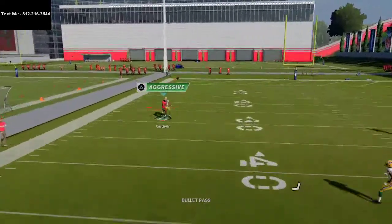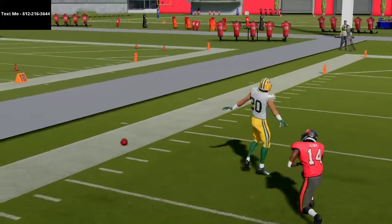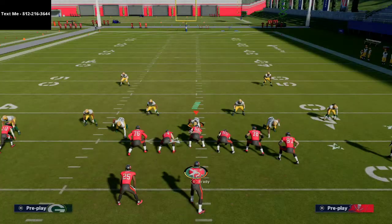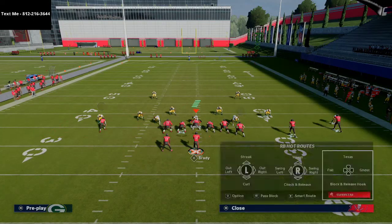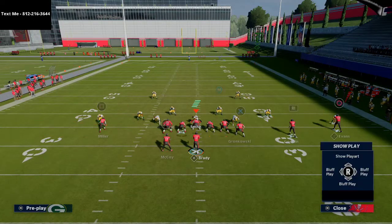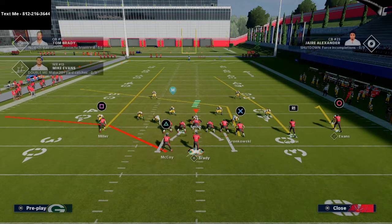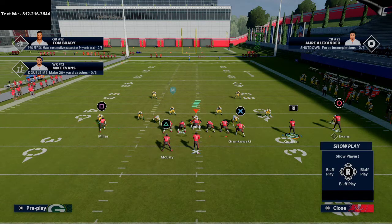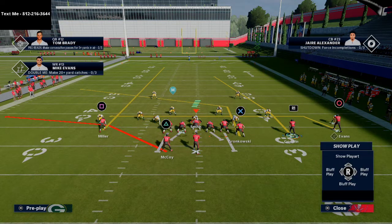Now here's something I really like — if they run stock Cover 3, that's where if you have a Tight End Apprentice, you can put your tight end on a post route. Very simple post route. On the backside, you can leave Evans on his route or put him on a drag route. It honestly doesn't really matter.